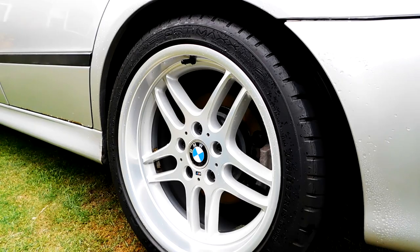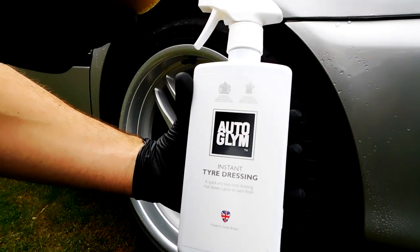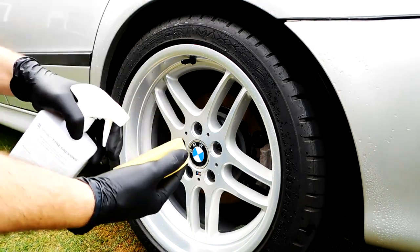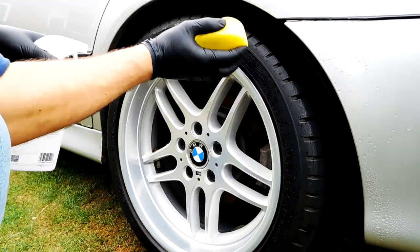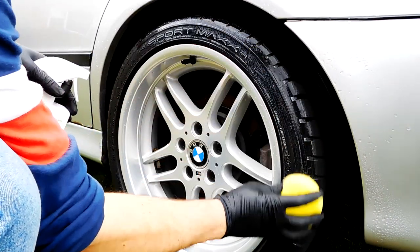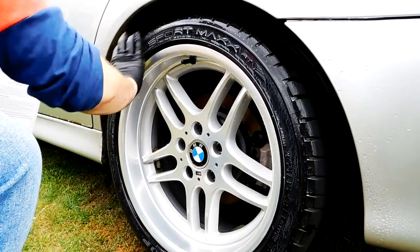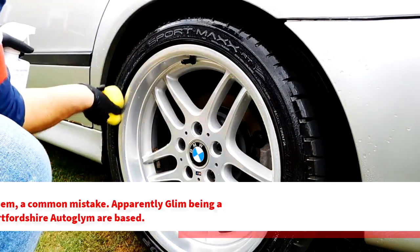And now on to the tyre dressing. The tyre face was cleaned as per the instructions on the wheel cleaner. I used to spray directly onto the tyre, which is fine — but it's not great, because you're going to get spray travel onto the wheel or down the car onto the paintwork. So what I like to do is spray it onto a foam applicator and then just buff it into the tyre from there.